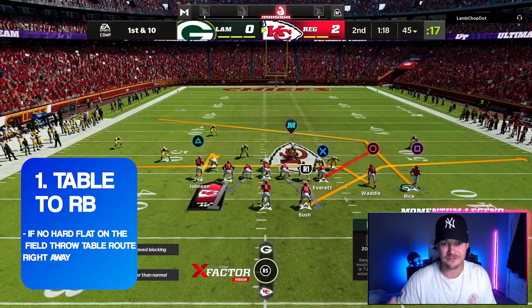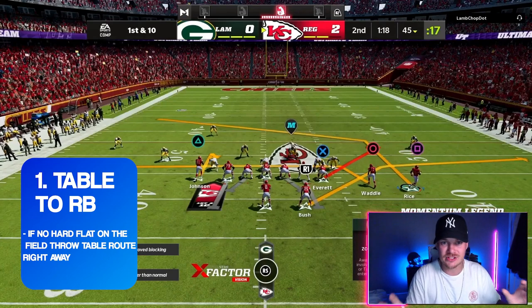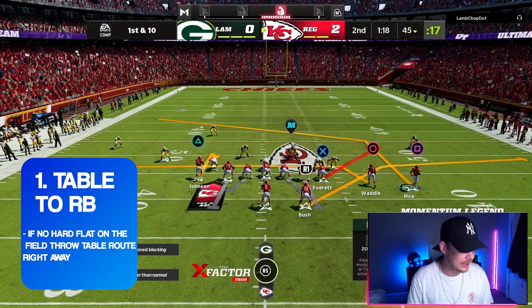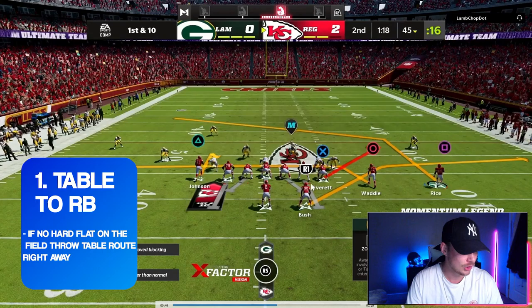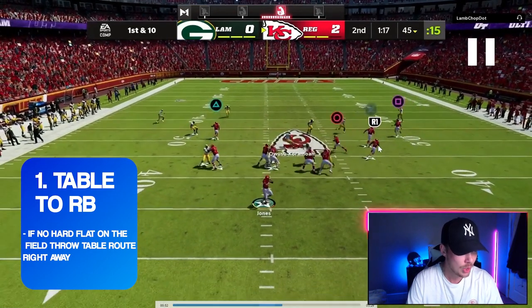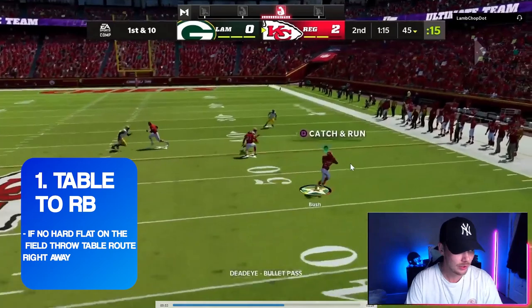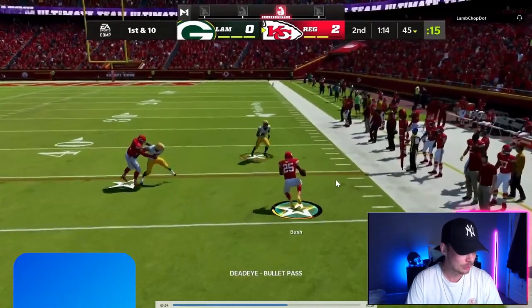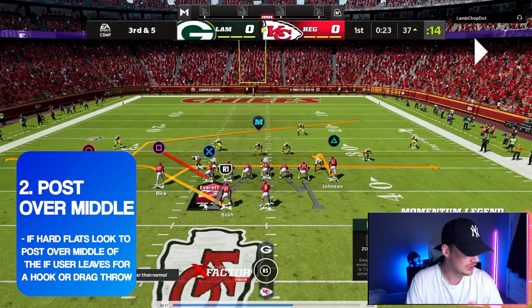We motion the corner route across the field and he turns into a post. You can just see how many great zone beaters there are on the field — this is such a killer play to pair with mesh spot. Our first read on this play is always going to be this table route out of the backfield. As soon as we snap the ball we look to that side of the field, and if there's no hard flat firing down on this player, just fire it out there, get the rock in his hands, and make a guy miss.